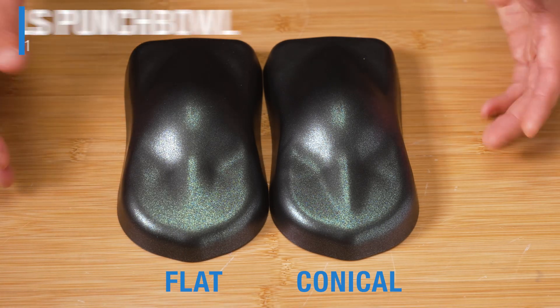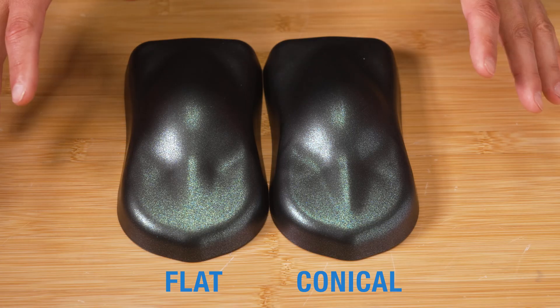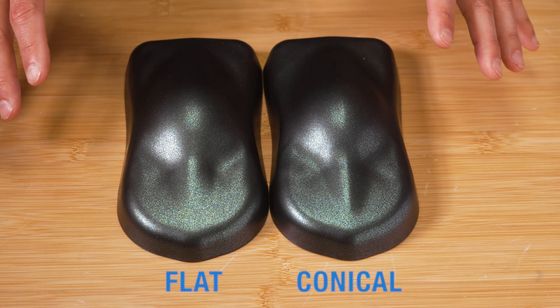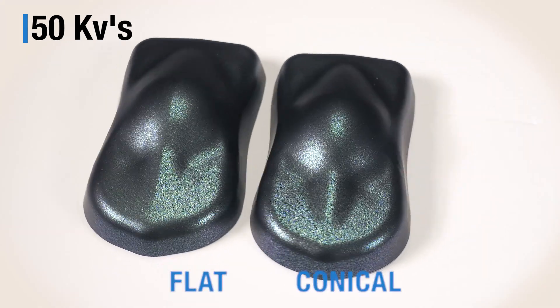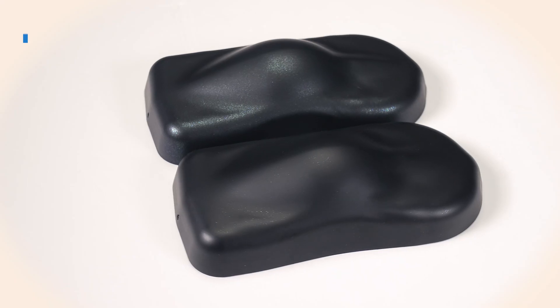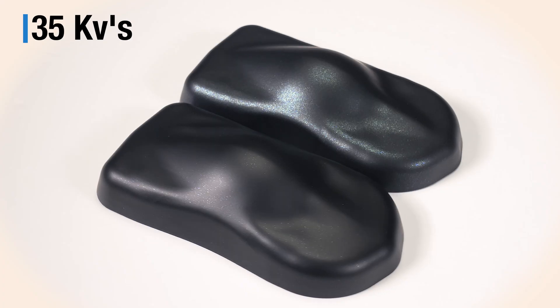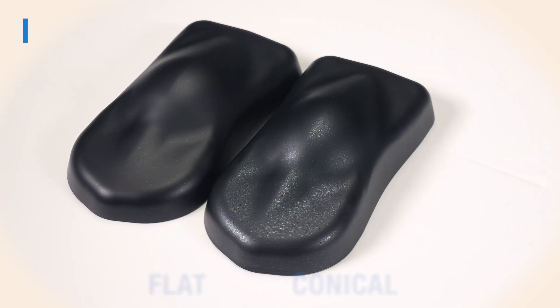For this experiment, we used the two nozzles that yielded the most metallic transfer from the previous test: the flat and the conical. The first two parts were sprayed at 50 kilovolts, and again you can see that there's not much difference between them. So what happens when we reduce the voltage down to 35 kilovolts? Now there's a dramatic difference that takes place as the voltage drops. There's far less metallic content being transferred.